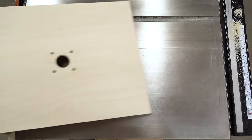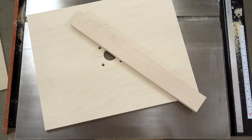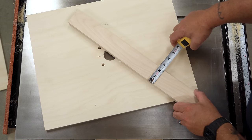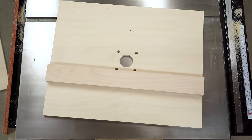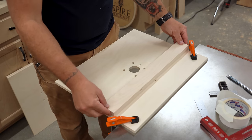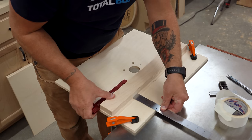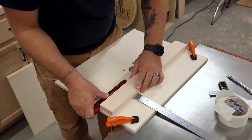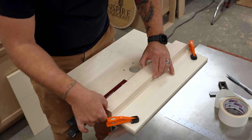Once the router bit and mounting holes are drilled, I can move on to the fence. I glued a couple of pieces of plywood together and trimmed them up to make a one inch thick, two and a quarter inch wide piece that's as long as the table is wide. I clamped the table to a work surface to get an idea for where I wanted the fence to be placed. Four inches from the back edge seemed like a good location, as this would give me plenty of space to clamp the table to a work surface without hanging too far off the edge.